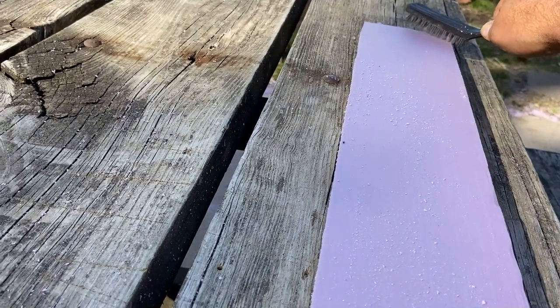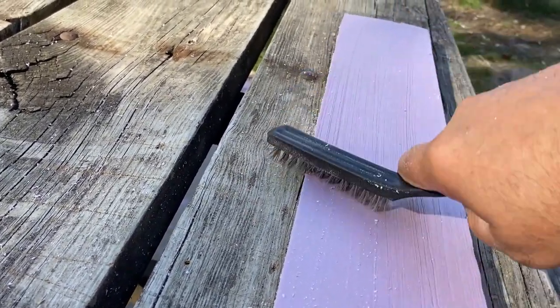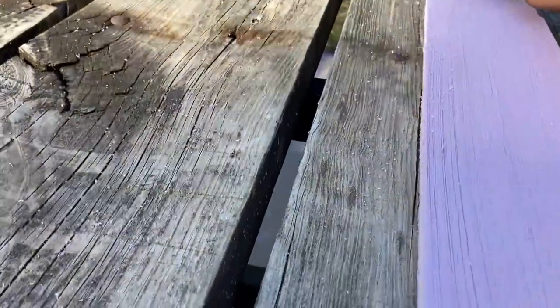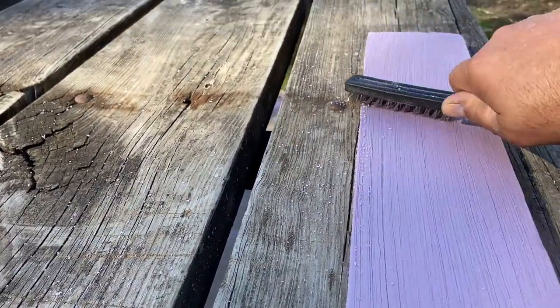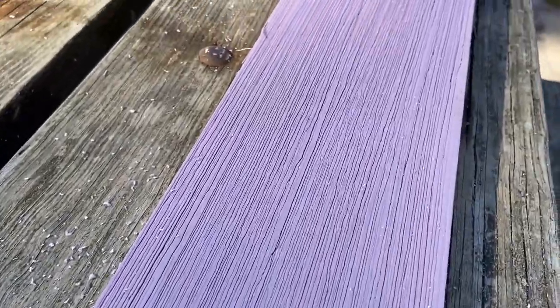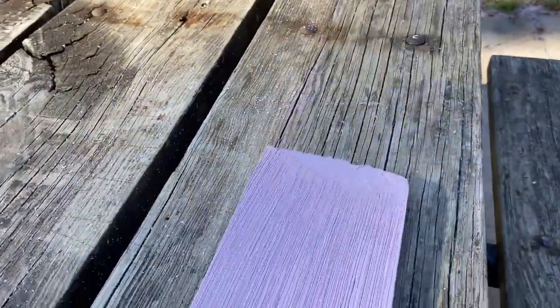Let me show you how I do this — it's super easy. All you need is this right here: a little old wire brush. This takes no skill, this takes absolutely no talent. Just take the brush, dig down into the end, and pull straight back. It starts leaving you a texture like that, and then you can come back the other direction too to make it even more rough. You can work your ends over.